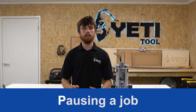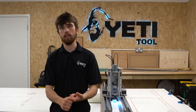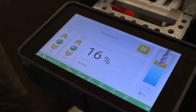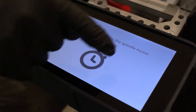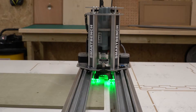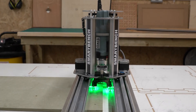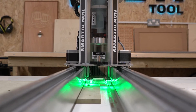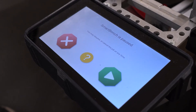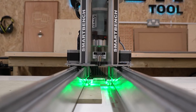It may be necessary to pause SmartBench during a job — for example to empty an extractor bag during a long job or to clear debris from the machine. To pause SmartBench at any time, simply press the pause button in the top right of the console screen. SmartBench will pause the job and slow down the spindle to a stop. If you told SmartBench at the start of your job to lift the spindle on pause, it will do that now. Once you're ready to resume, press the green play button on the right hand side of the screen to resume the job.